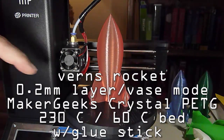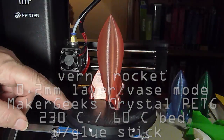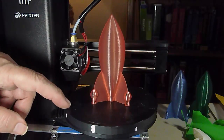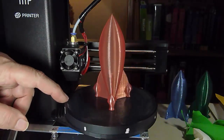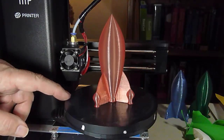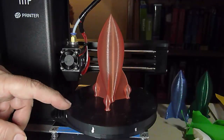Here's Maker Geeks PETG, and this one also printed nice and solid. Because of the glue stick, it released easily — it held during printing but would release without a problem.